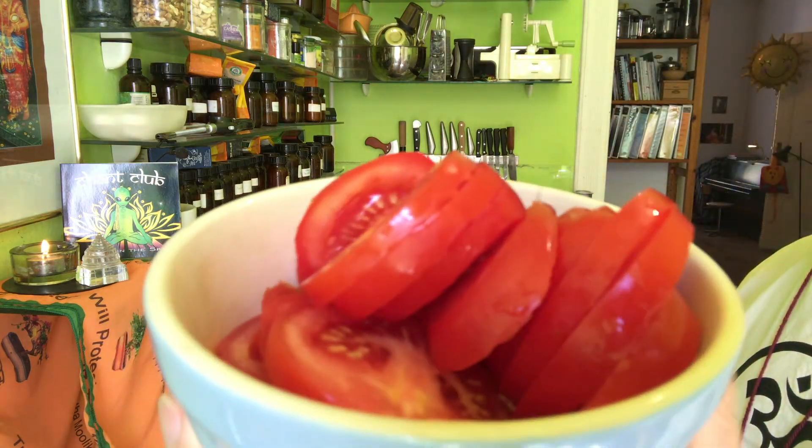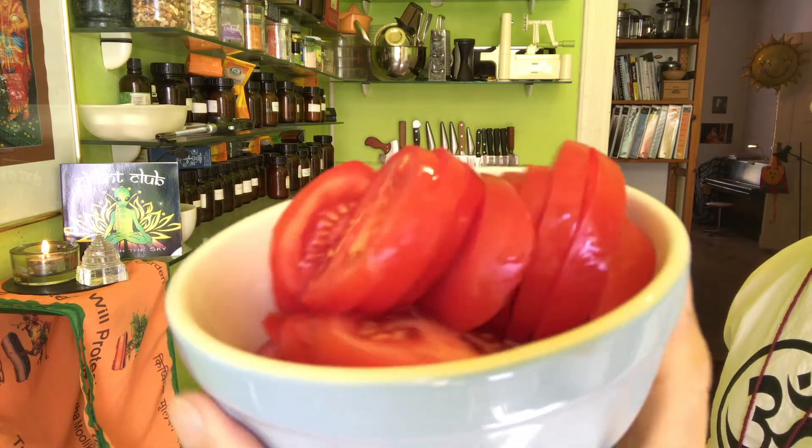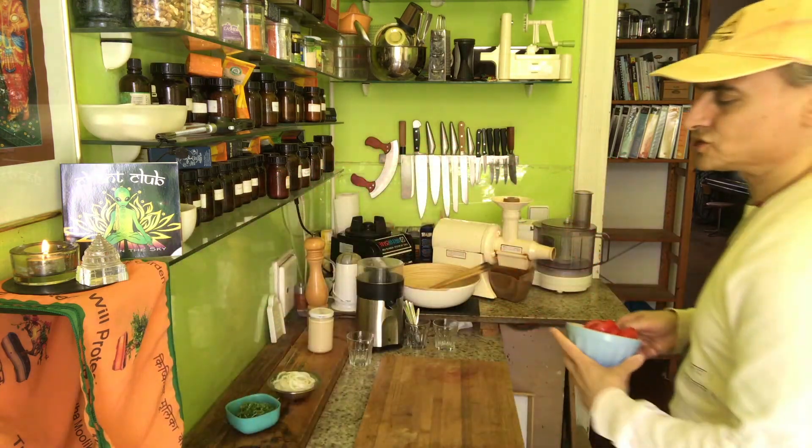When summer comes I'm always looking forward to the beautiful tomatoes. In winter I always have the cup tomatoes — they're a little more expensive but they usually taste nice like tomato. But here in summer times there come the regular tomatoes. These are bush tomatoes and I love tomatoes.